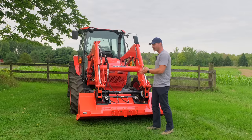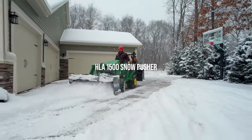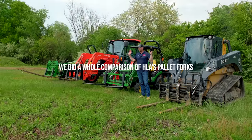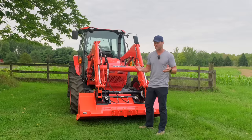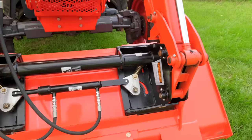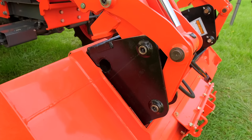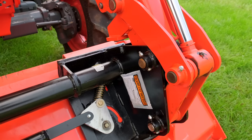This is a hydraulic quick coupler from HLA. You might know them from the snow pushers that we sell, pallet forks, and quite a few other products they make up in Canada. Really high quality equipment. When you order this it's going to be the whole black chunk — black painted steel — and it's going to pin on in place of where your manual arms would have been. It's just four pins there and the same concept applies.